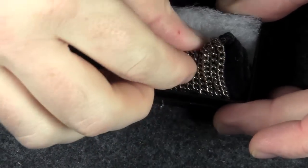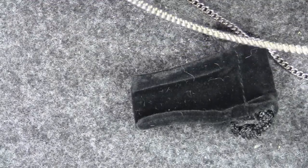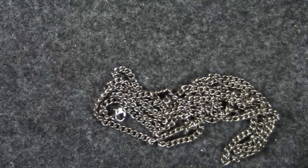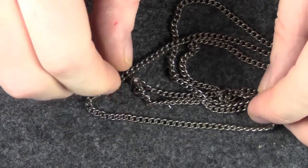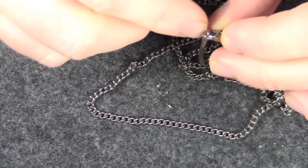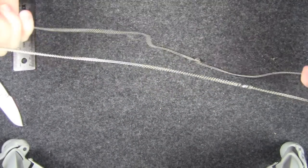I finally found a source for titanium chain. This is a 40-inch chain and the cool thing is it comes pre-terminated for use as a necklace. This is the largest one he sells — 40 inches is a bit long for a necklace, but my intent was to use a piece of it for an EDC project and keep 20 inches for a necklace. So I don't have to do any work on one end; I just have to transfer the jump ring further up the chain.